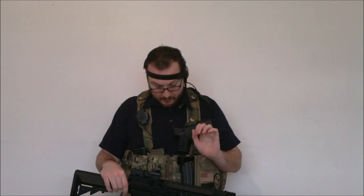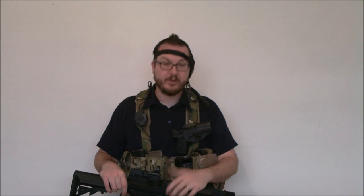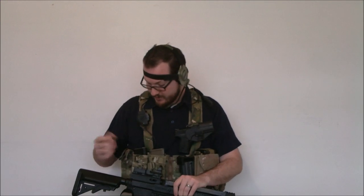The ZTAC system is pretty damn cool for a couple of reasons. One, you can get it for pretty much any major radio — they have it for Midland, which is what I run, Motorola Talkabout, Motorola Two-Way, Kenwood, Yaesu, and Icom radios. They're all about $39 for the push-to-touch system.